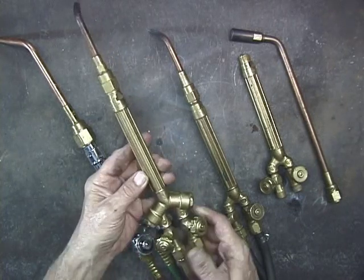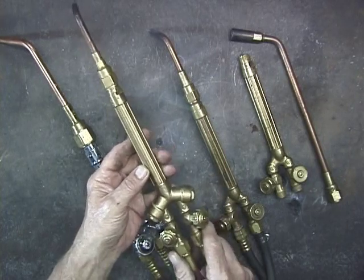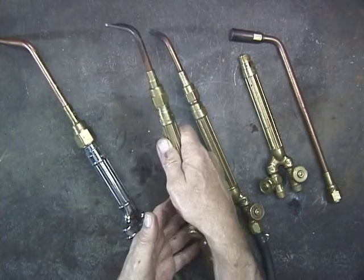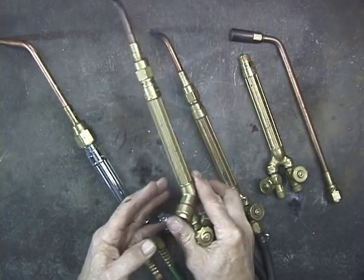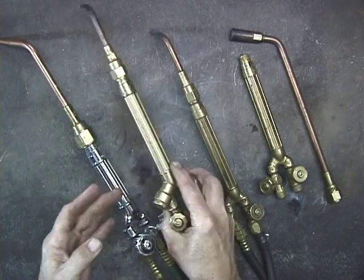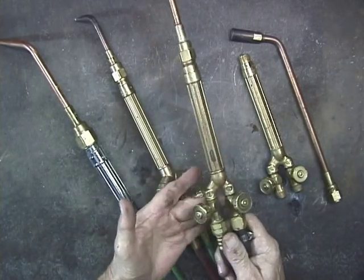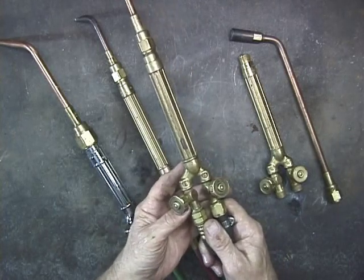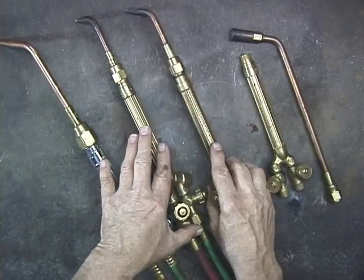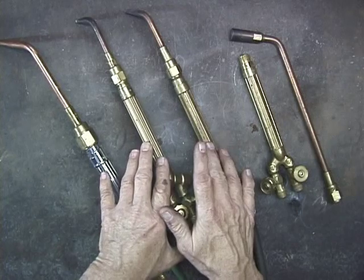Now, this is one of the newer models, and it has the flashback arrestors built right into the torch, which is the only thing that I don't like about this torch because I tend to hold the torch here as opposed to up here. So it's just a little cumbersome to have those flashback arrestors built in right here, although they are a good safety measure. This is an older Performer torch — you see, it doesn't have the flashback arrestors. For me, it's a little more comfortable. The Performer is what I've been using for probably thirty years. Just a perfect size for the work that I do.